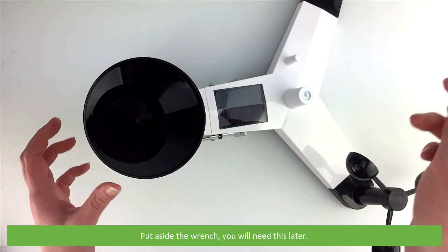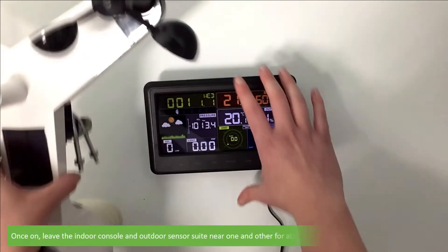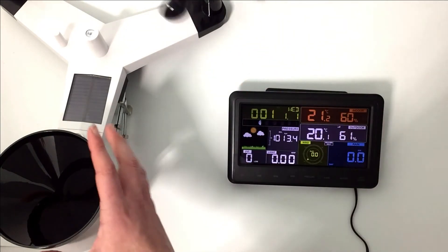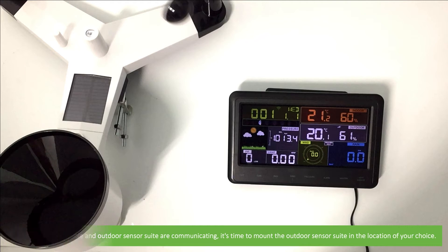Put aside the wrench — you'll need it later. Install the backup batteries and plug in the indoor console. Once on, leave the indoor console and outdoor sensor suite near one another for about 15 minutes to lock in the sensor signals. Once the indoor console and outdoor sensor suite are communicating, it's time to mount the outdoor sensor suite in the location of your choice.